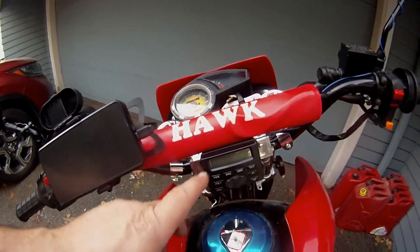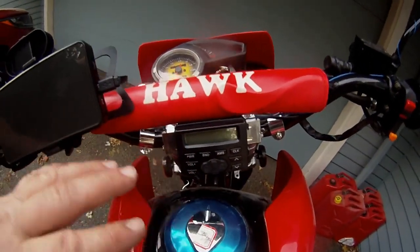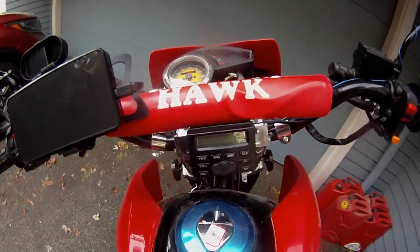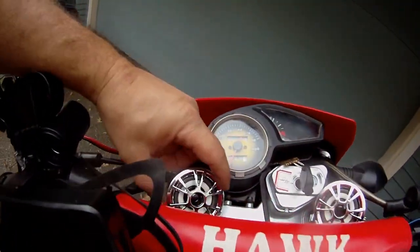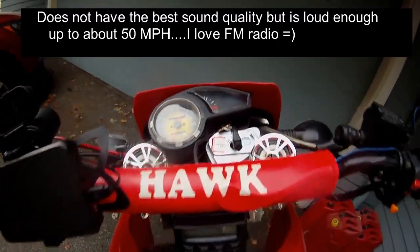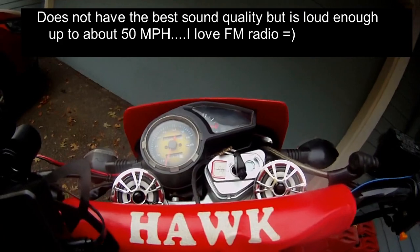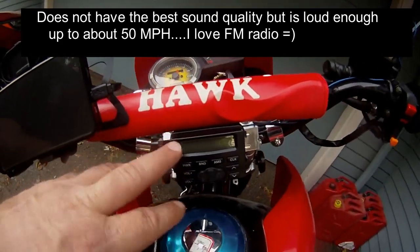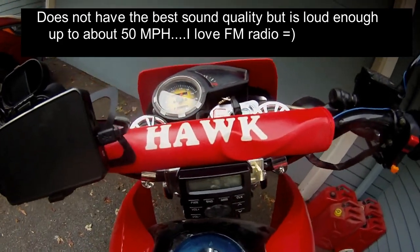Over here is the coolest part — I have this little stereo, and I was so excited about it. You wouldn't think that these little speakers would be loud enough to hear while riding, but things have really changed over the years and it's just perfect. It's really cool to have a little radio stereo on the bike — I absolutely love it.